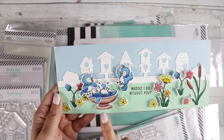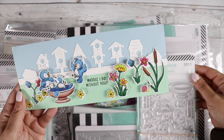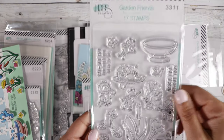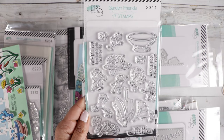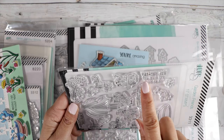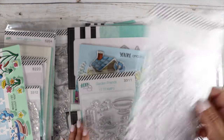And then she used this other stamp set, Garden Friends, which is this one here. Very, very cute — look how adorable that is. Super, super cute. 'Can't tell you how much you mean to me' — that's a cute sentiment. So that's really cute.